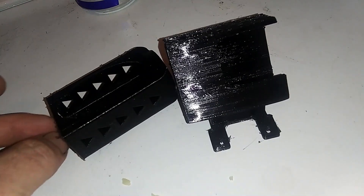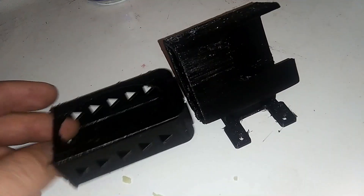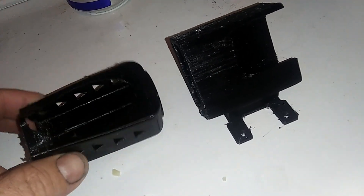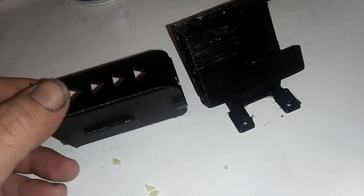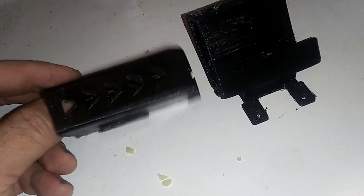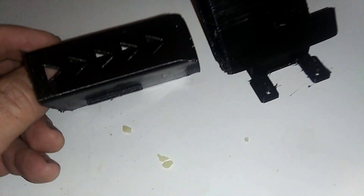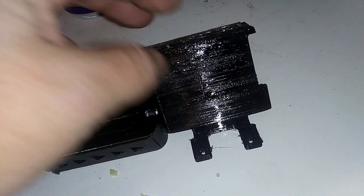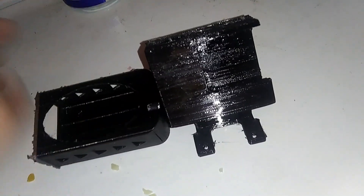The Creality Ender 3 was printing TPU really good at first. But then it got to a point where this Solotech TPU is very, very flexible — probably the most flexible TPU I've ever had, except I think the Amazon version of TPU is probably just a little bit more flexible than this. I started using this and I printed this one over and over again, and every time the same result — it would get to about here and then the TPU would start coming out the top.